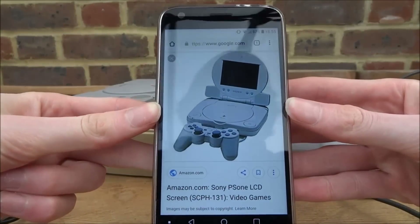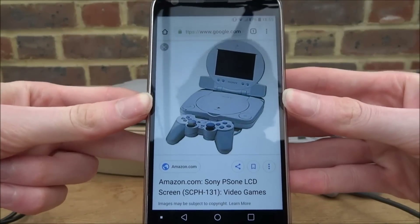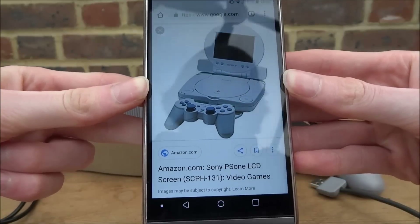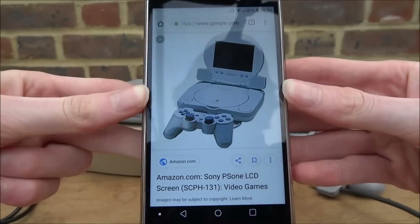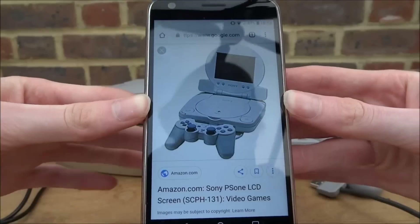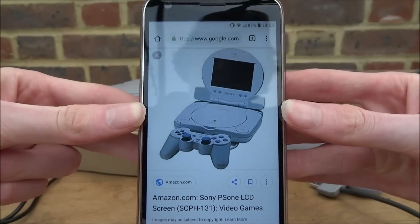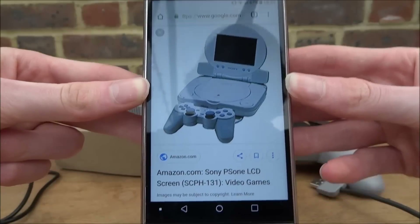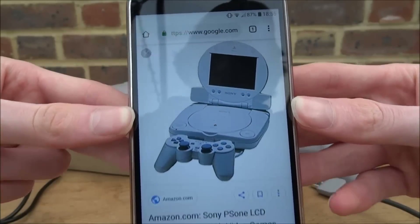Some of you have probably seen this before - this is the Sony PlayStation 1 LCD screen. It's a screen which attaches to your PlayStation, basically a tiny TV. This was for the newer PS1 model, as you can see in the picture.